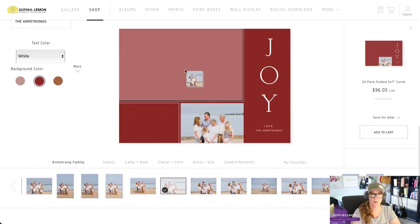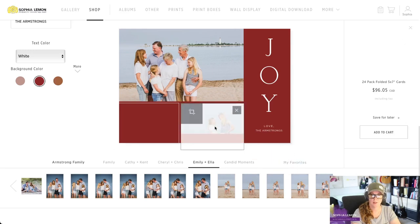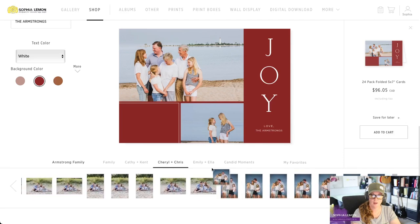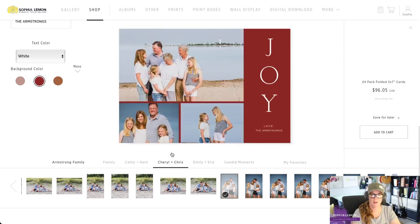I want this to be the featured photo, so I'm just going to click and drag it. Then I can add more photos to the card by clicking and dragging. If a photo does not fit perfectly, we can click at the top right corner to adjust it — zoom in, change the size — and click OK when we're done.